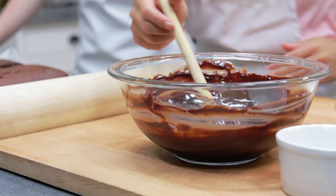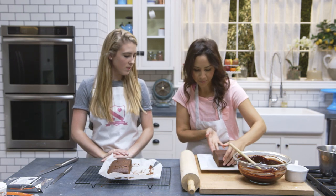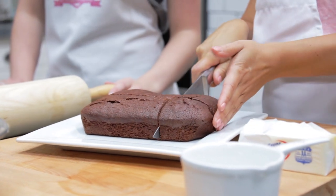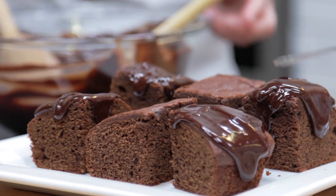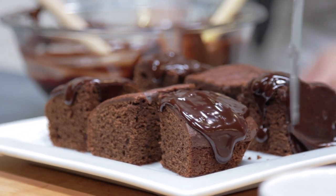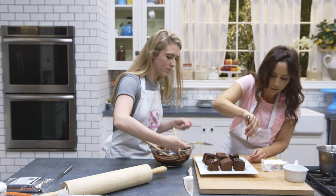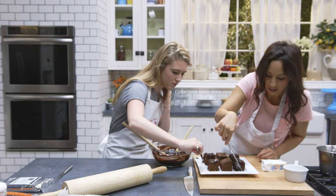I'm going to cut my half of the tray bake into squares — tray bakes are great for anyone short on time. Now I'll help drizzle the ganache all over them, coating each one, then pop these in the fridge just to set a bit. It's fun — people with kids can get everyone to join in!